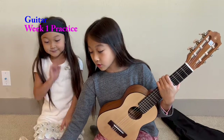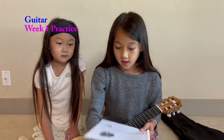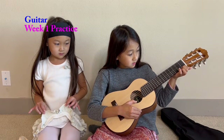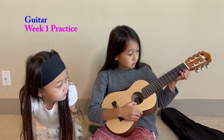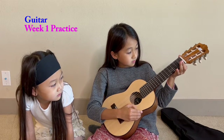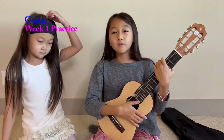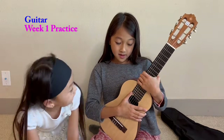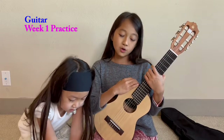Now we're going to do the quarter, the half, and the whole. The quarter is one second, the half is two seconds, and the whole is four seconds. If you memorize this every day, you'll remember it and you can be a professional guitar player.